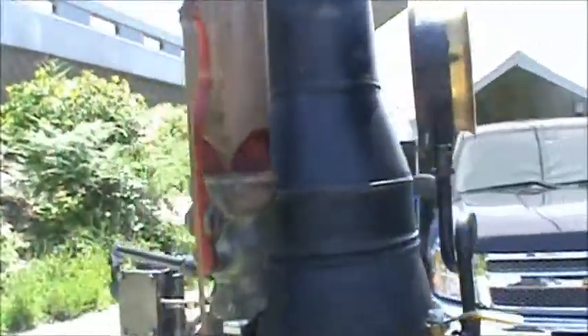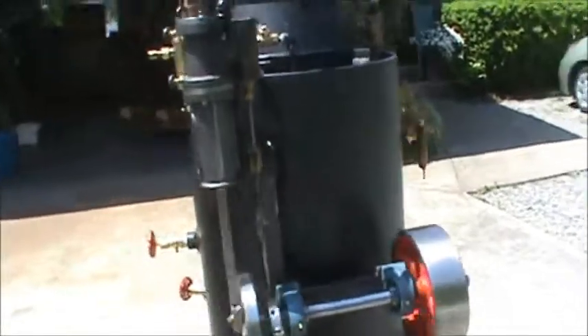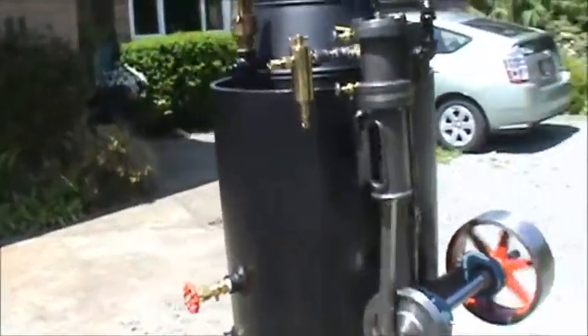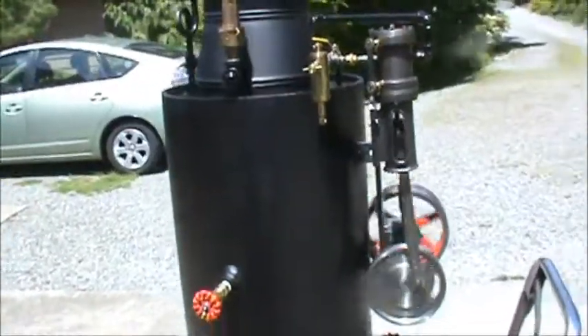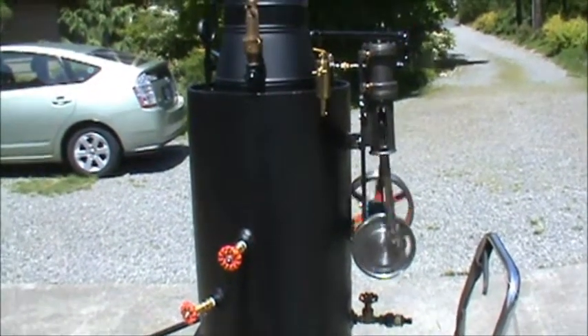Nice whistle on it. The boiler is a 16 inch diameter, 38 inches tall, and it has 24 copper tubes in it — three quarter copper tubes. They're rolled in.